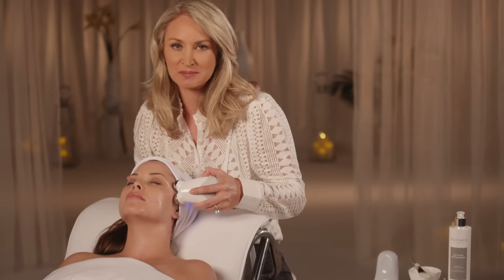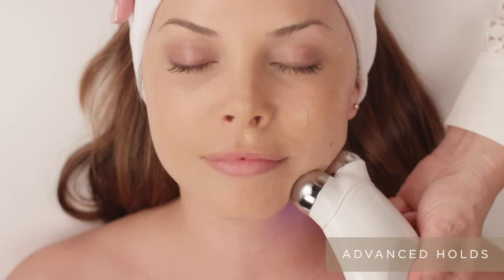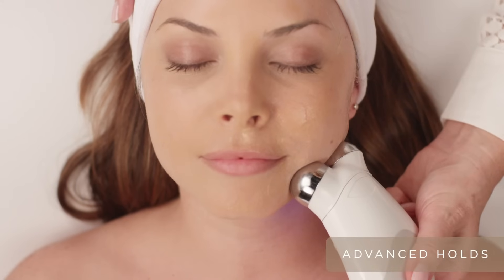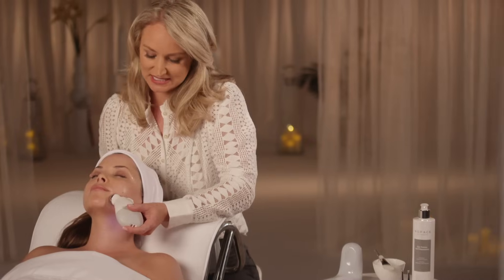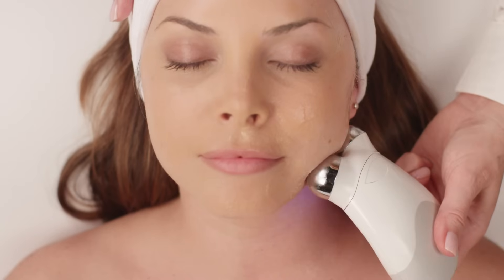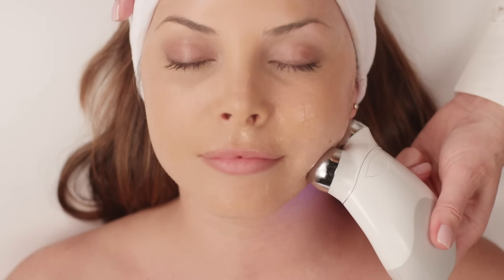After we finish the basic technique, we're going to move to the advanced technique. The first advanced technique is to hold the spheres horizontally and lift right on that jawline. Wait one to two beeps, then move to the next step. This is going to tighten the jawline and really firm that skin.